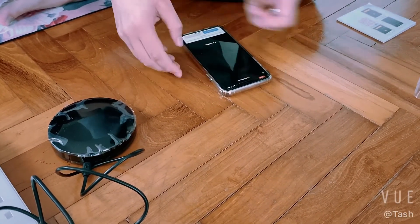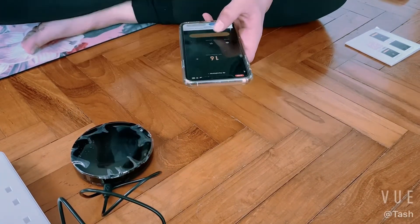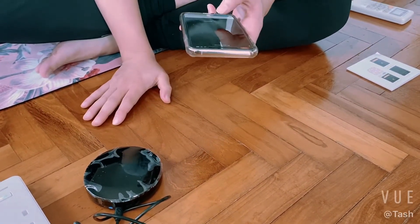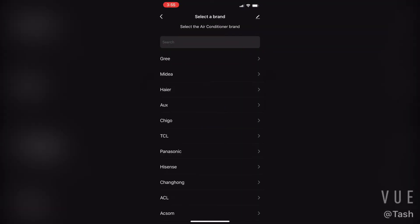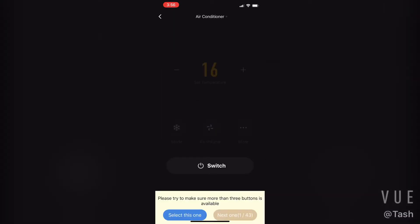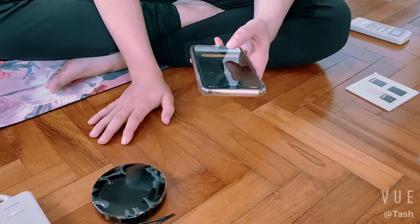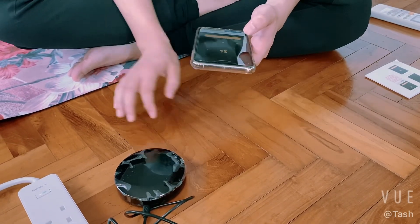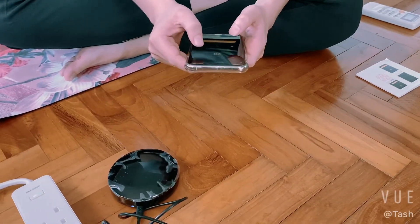So total they are 43, you can test. See so it's sending certain signal, but it's not responding right, so you press next. Oh, so this is the one. You can do on and off and you can select temperature to 24, mode is cooling.